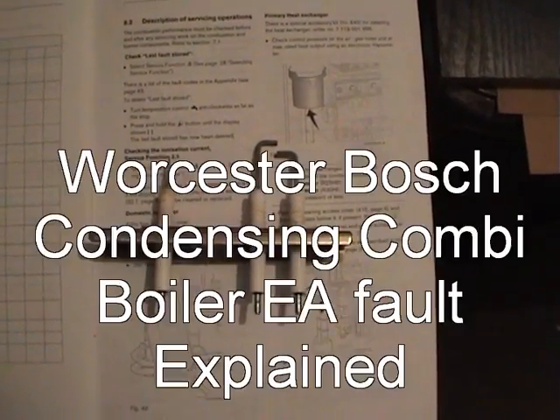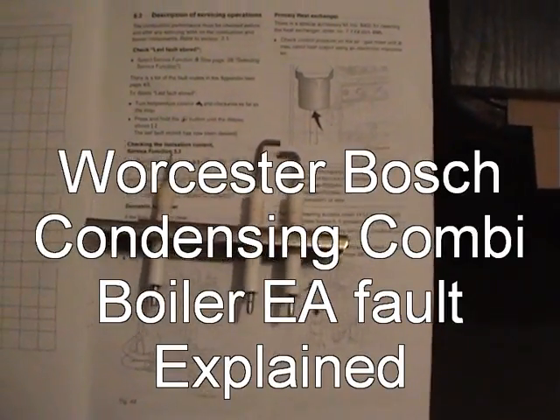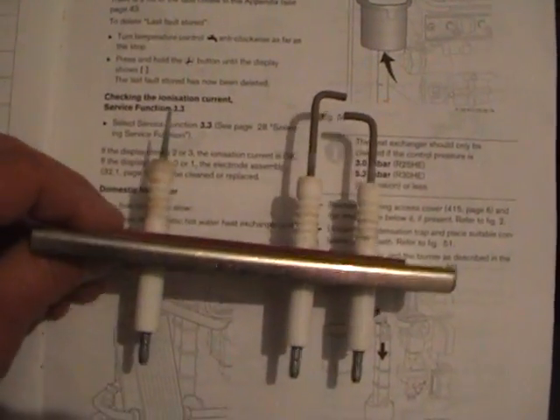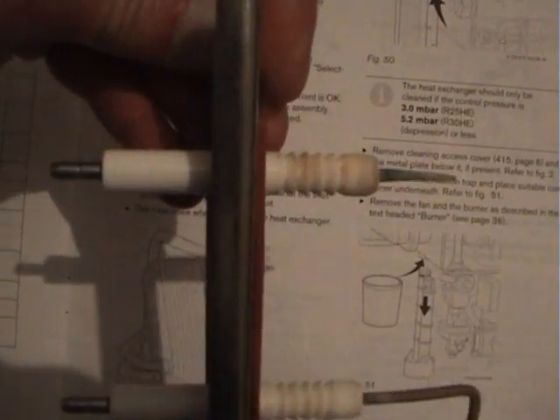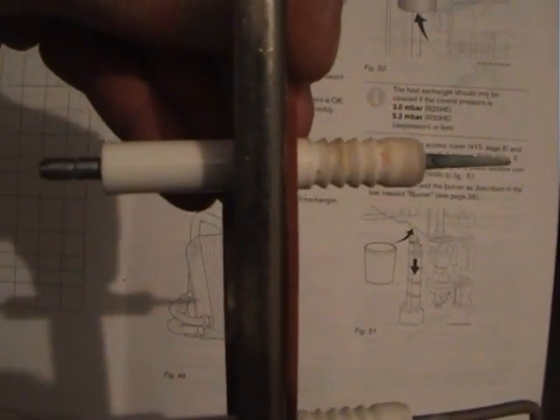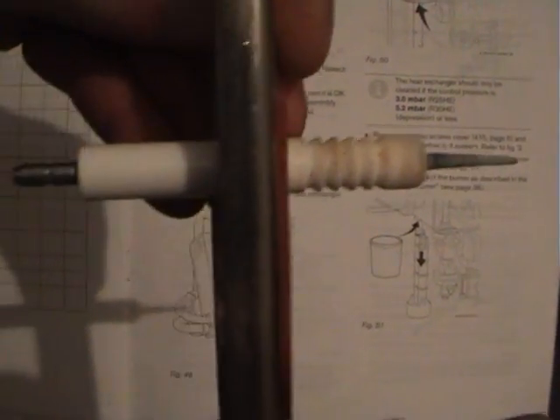Watching the video back yesterday, I realised I didn't explain it very clearly, so I thought we'd have another go. Now here's the faulty part — that is the ionisation probe, which recognises the flame is lit, and that's the faulty part.